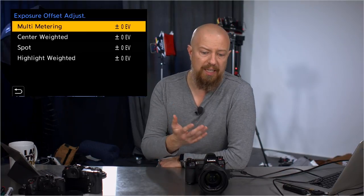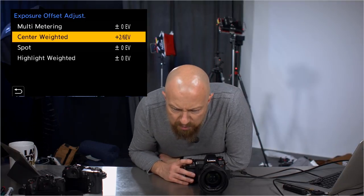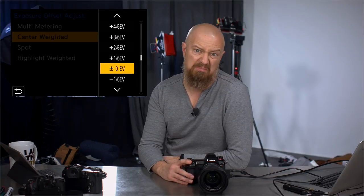ISO increments — nothing new there. This is new: exposure offset adjustment. If you find that whenever you're shooting in multi-metering, spot-weighted, or highlight-weighted mode, you tend to always underexpose or overexpose by a consistent amount, you can go in and say whenever I'm using center-weighted, always give me an offset. It has no effect on the actual exposure compensation value — you can dial in one-sixth stop increments, plus or minus one stop, built into the meter mode.